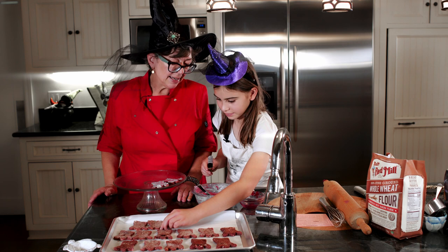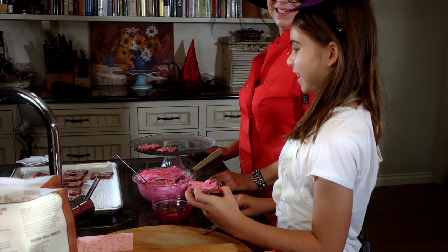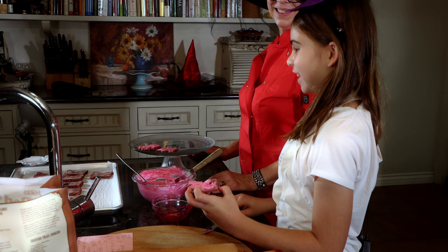Maybe we should say happy Halloween and let everybody go. Happy Halloween! Thanks for watching. Don't forget to subscribe and like.